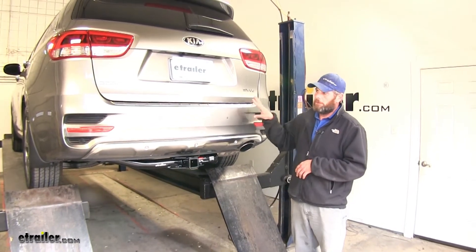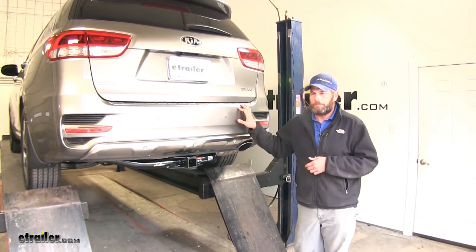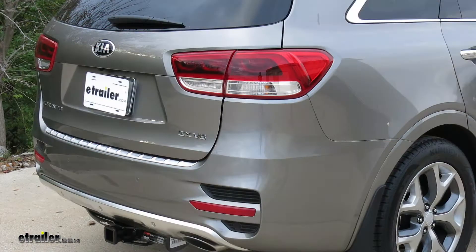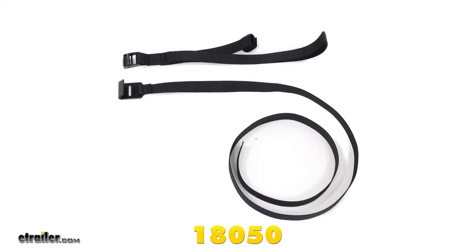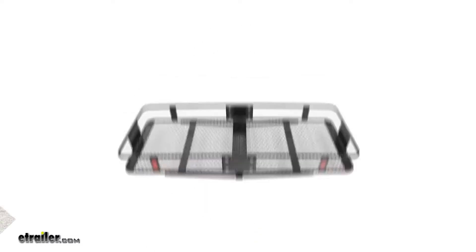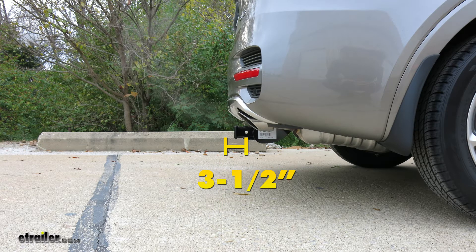You definitely want to check the owner's manual on the Sorento to see what its tow rating is and not exceed that. When hauling non-wheeled loads — something like a cargo carrier or a bike rack — Curt does recommend the use of an additional support strap. A couple of helpful measurements: from the ground to the inside top edge of the receiver tube opening is about 13 inches, and from the center of the hitch pin hole to the outermost edge of the bumper is about three and a half inches.